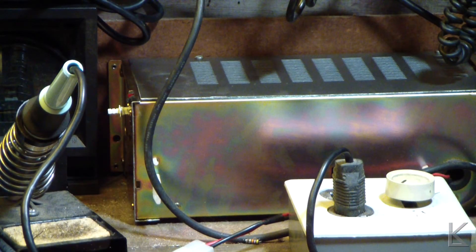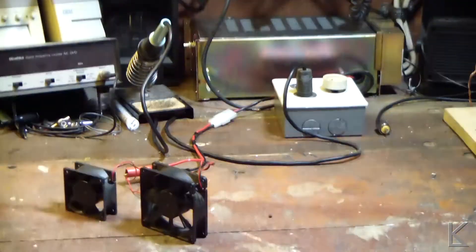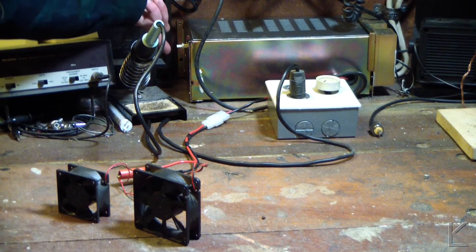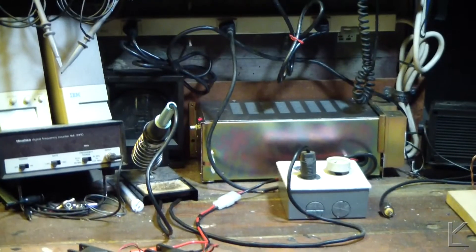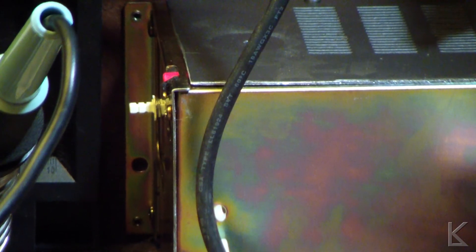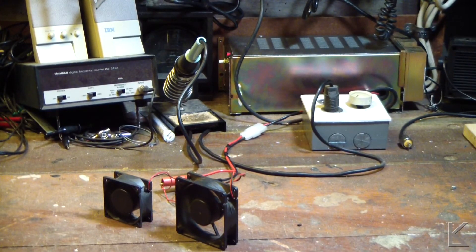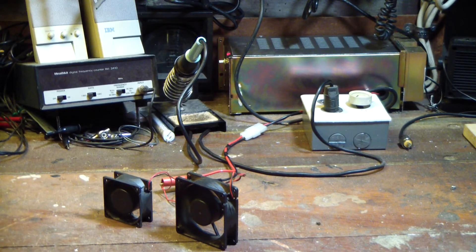There it is, tucked back behind the solder station on the bench. I've got the power light wired in — you might be able to see it — and a couple of fans are hooked up to it. Let's turn it on. Yeah, I think you can see that power light. Little LED with a 470-ohm resistor, so it's drawing around 29 milliamps — enough light to be seen. And we're just running a couple of fans with the test cable I put together.